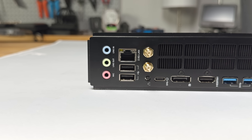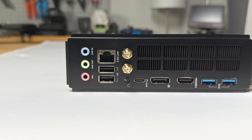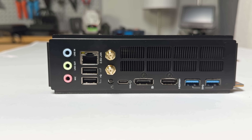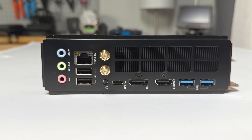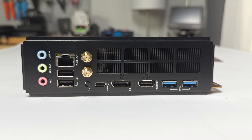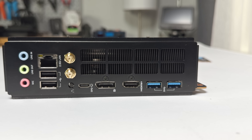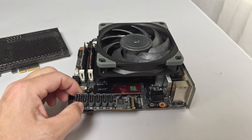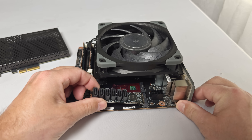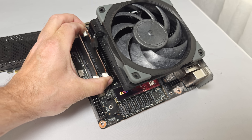Around the back, the I/O includes 3.5mm audio input and output jacks, a 2.5-gigabit Ethernet port, two USB 2.0 ports, one USB-C 3.2 Gen 2 port with DisplayPort alt mode, a DisplayPort 1.4 port, and an HDMI 2.1 port for a total of three display outputs. You'll also get two more USB-A ports rated for 5 Gbps. One thing noticeably missing from the board are SATA ports, so if you're planning on using 2.5-inch or 3.5-inch drives, you'll need an expansion card.